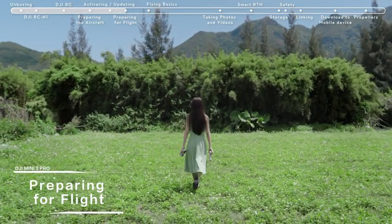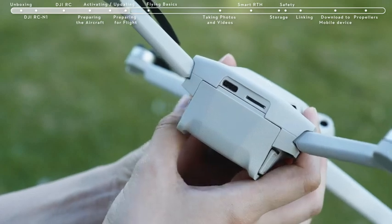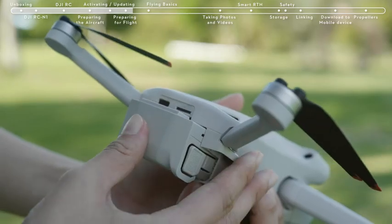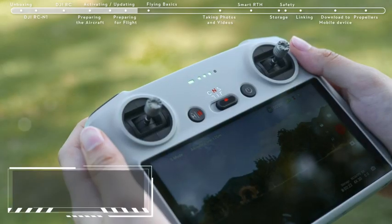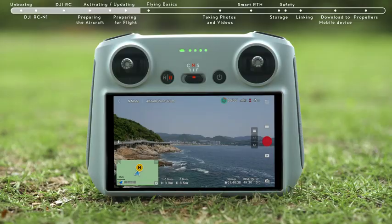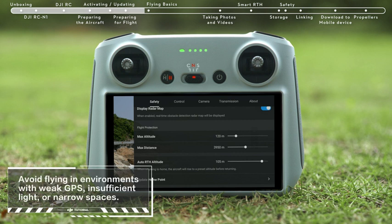Preparing for flight: Before takeoff, remove the gimbal cover. Check if the SD card has been inserted and that the propellers and batteries are securely installed. Place DJI Mini 3 Pro on level ground, ensuring the aircraft is facing outward with the rear facing you. Set the remote controller in normal gear. Tap Safety and set Obstacle Avoidance Action to bypass or brake, and set the RTH height higher than the tallest building or nearby object.